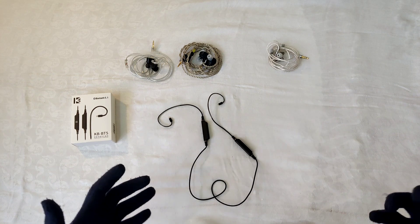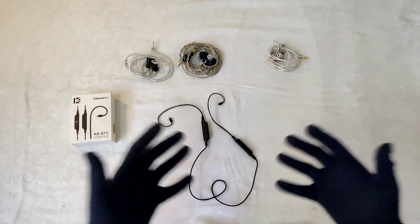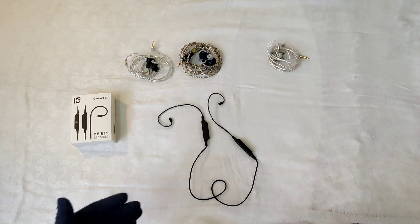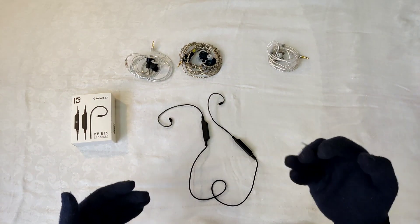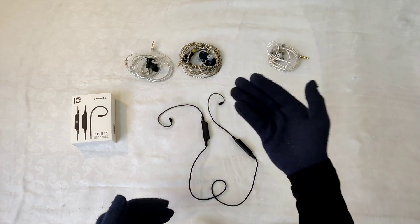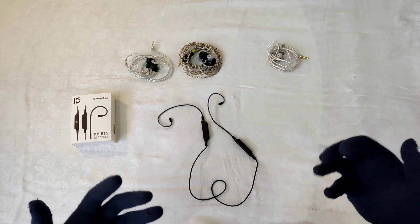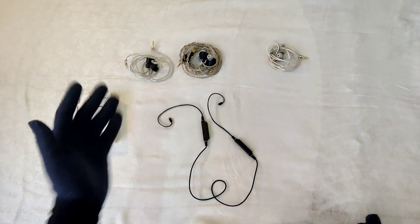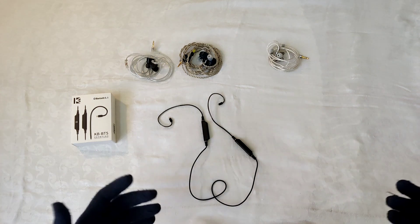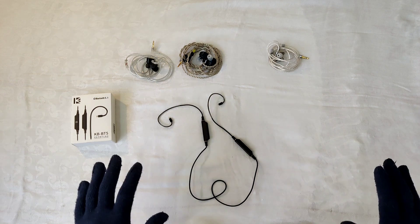Next, talking about the sound: I initially thought these wouldn't sound good or be able to power demanding IEMs. But these do not color the sound in any way — the Moondrop Chu2 sounds the same wired as it does through this Bluetooth dongle. The same goes for my 7hz Timeless AE and the Thieaudio Kara. And one very surprising thing is these are very powerful — they can drive the 7hz Timeless AE without any issues. If it had LDAC it would be even nicer, but the driving capability is impressive.